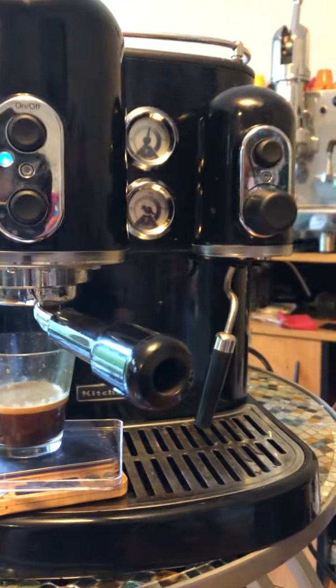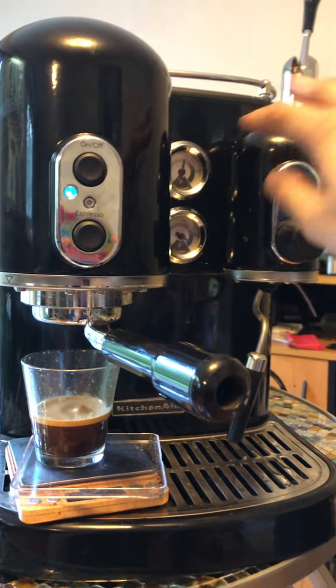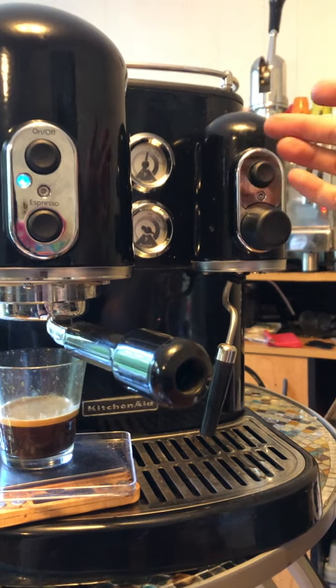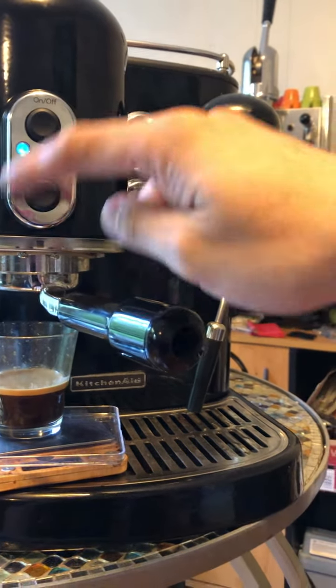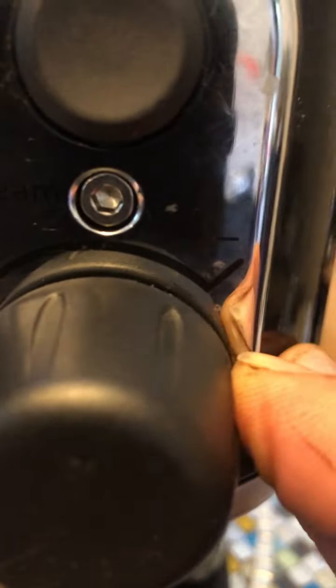That's pretty much it. That's a safety feature, because in the first version there was the problem of the boiler drying out. But you do have the option of not using the pre-infusion by using the click on this knob.